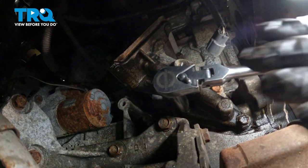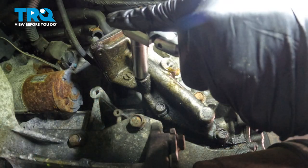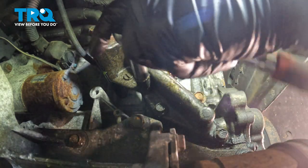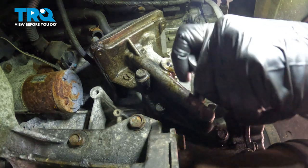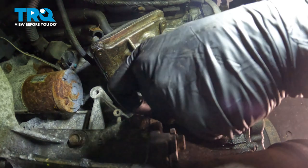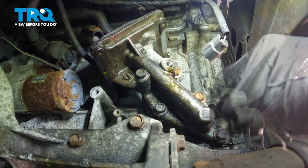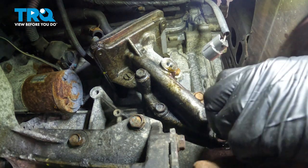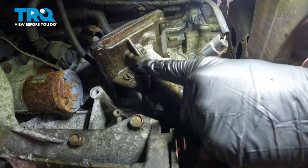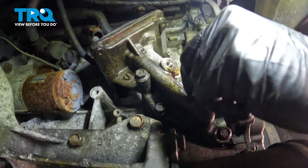We have all four of these loose. See if you can spin those out. There are going to be three short bolts and one long one, and that long one is located up on top, right beside where the pressure switch would be.